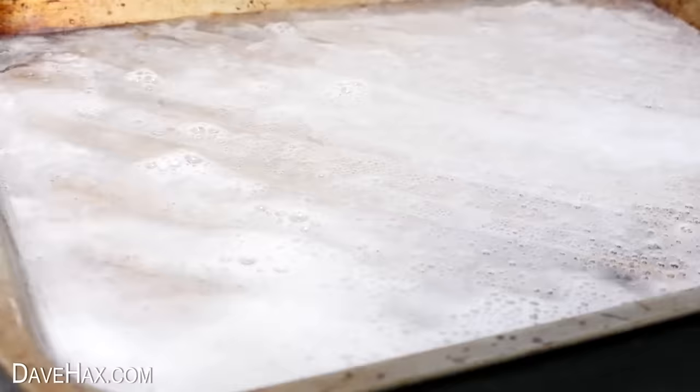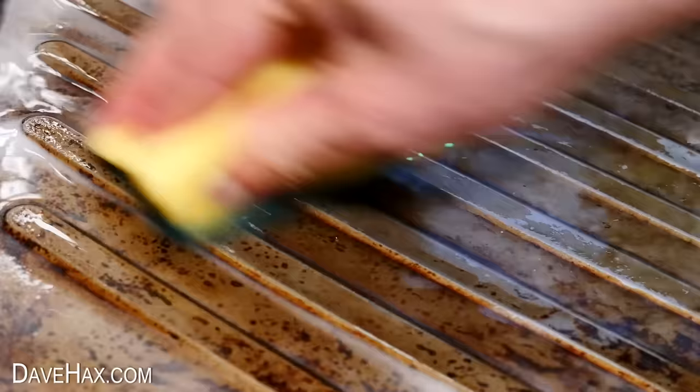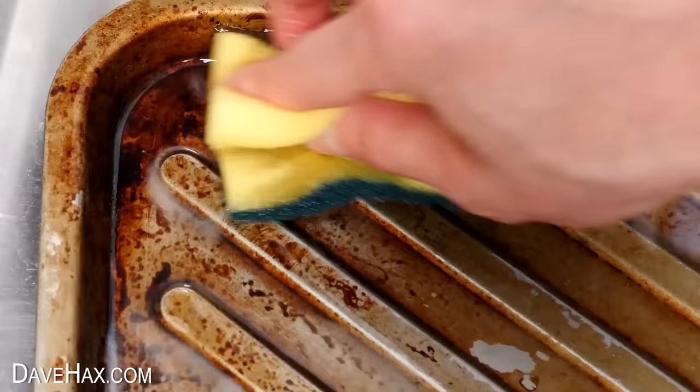I left it to soak and after a couple of hours I'm giving it a little scrub down. It's certainly not a case of just being able to wipe off any burnt stuff. Even with this scouring sponge I'm having to give it a good scrub to start seeing any cleaning — some of the lighter stuff is coming off a little.